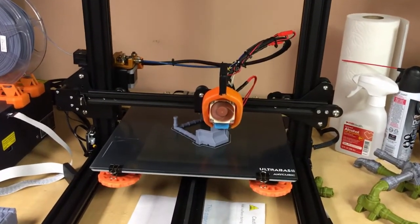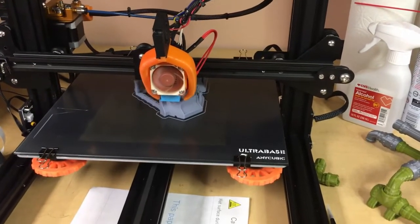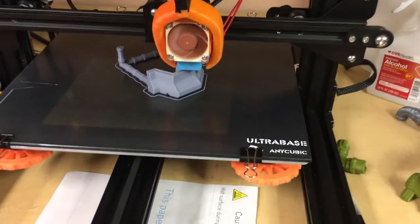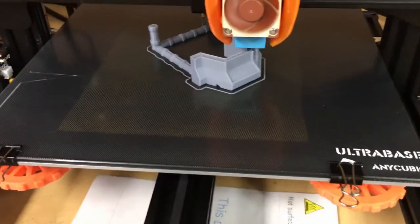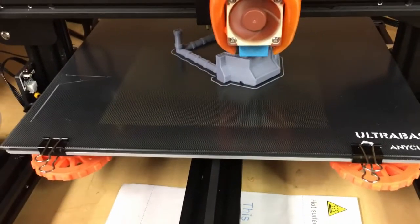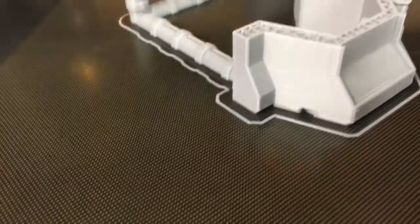I want to do a small product review on one of the mods I did on my Creality CR-10S. This is the Anycubic Ultra Base Build Platform. It is a glass sheet that fits the printer perfectly with some kind of coating or sticker on it that is amazing. This thing holds like a vice. And I'll show you how I got introduced to it.